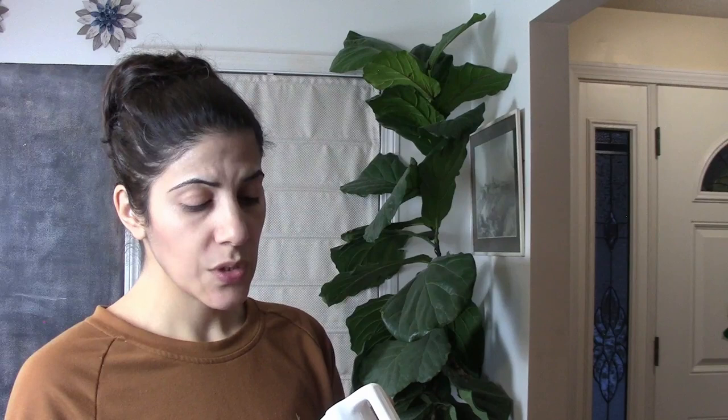The instructions say to dip the base of the cuttings in full-strength Hormex for three to five minutes before planting in soil or another grow medium. I'm not going to be planting it in soil because everyone I've seen propagates it in water. So I filled the bottom of this vase with some water, and I'm going to dip the cutting in the Hormex first and then put it in the vase. Let's go ahead and cut this fiddle leaf.